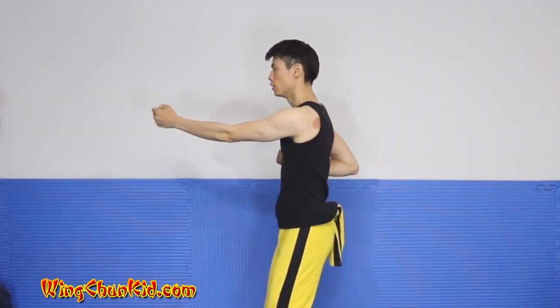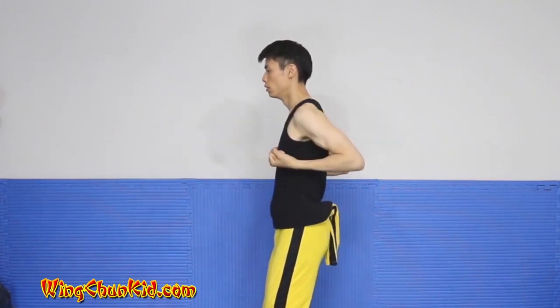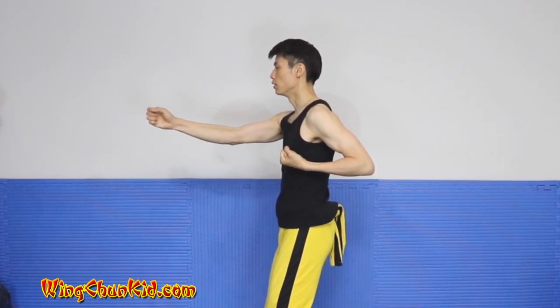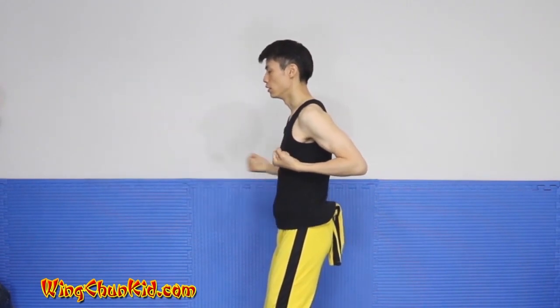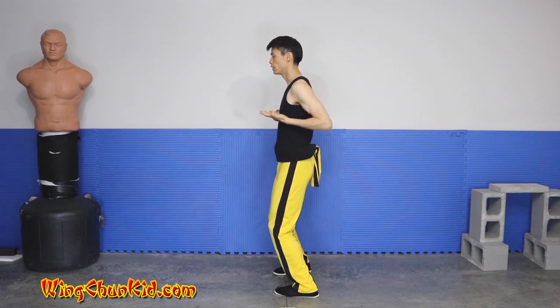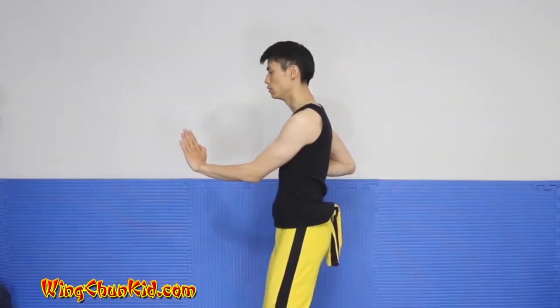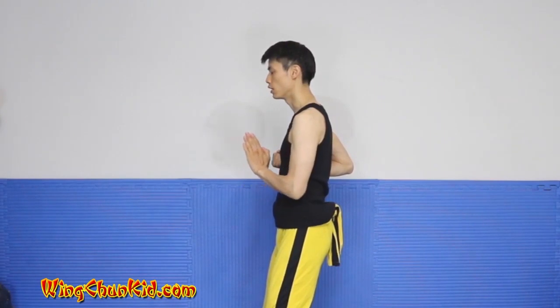That's the right punch — tan sao, wu sao. Now the left — tan sao, wu sao. Pull back to the chest, fists out, relax your hand.